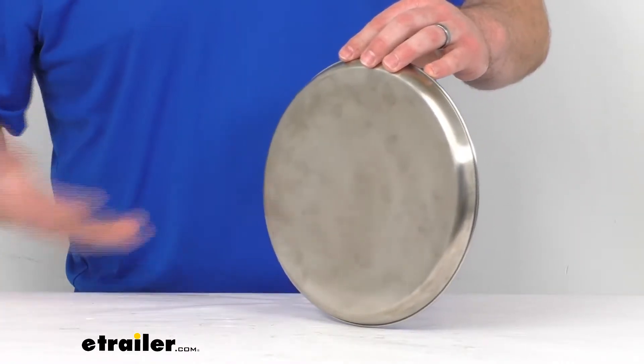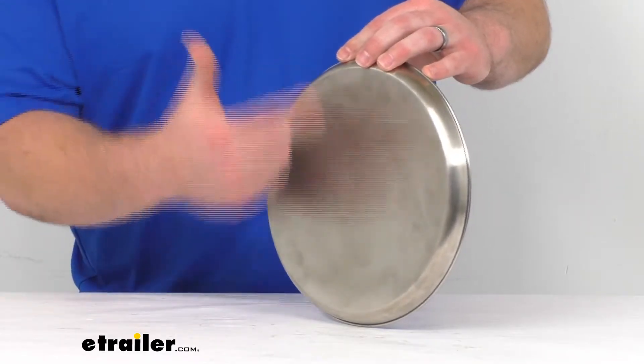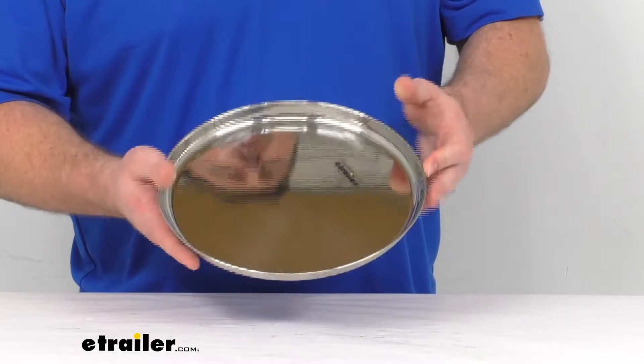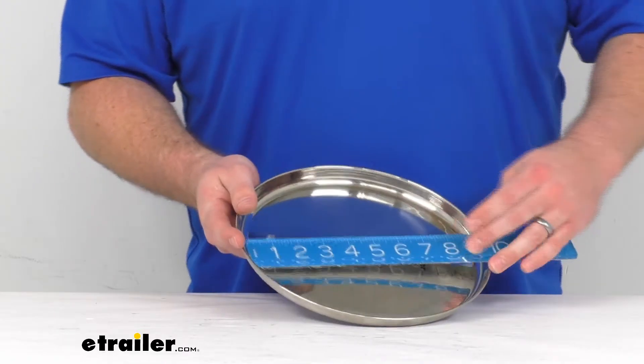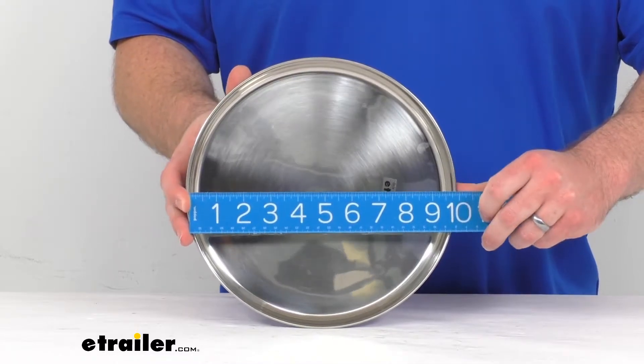Now, the one downside of stainless steel — as you can see on the back here — it does leave a lot of fingerprints. You probably already know that if you've got a stainless steel fridge or other appliance; it's kind of hard to get that off. But overall, it's going to do a great job just allowing you to enjoy your food out at the campsite.